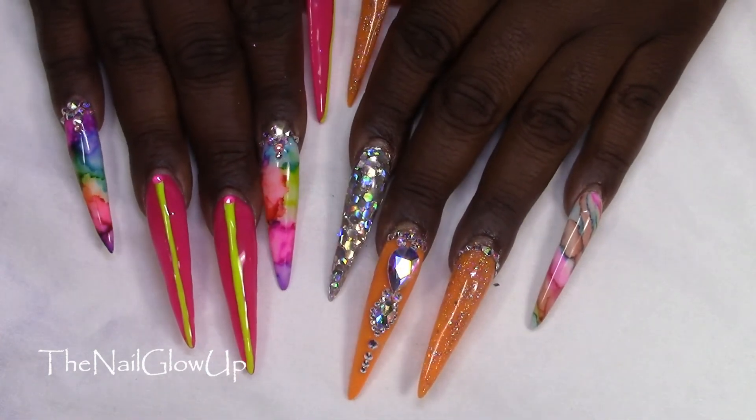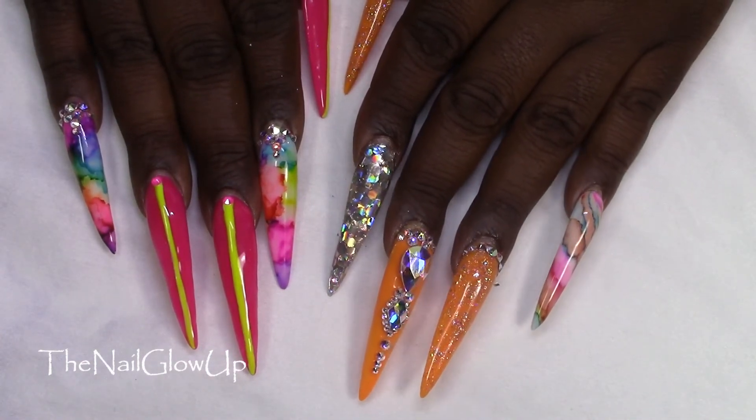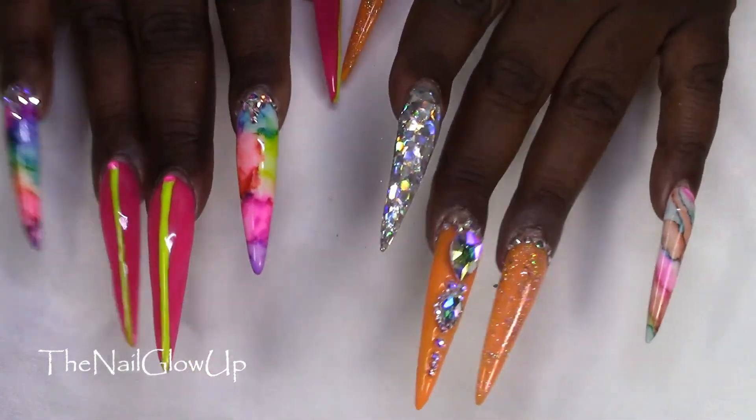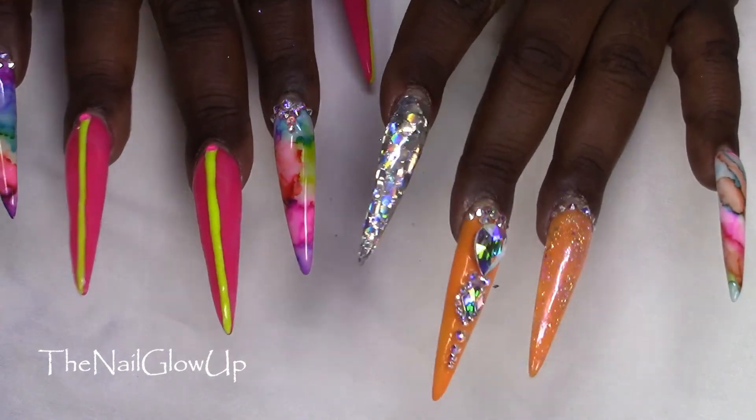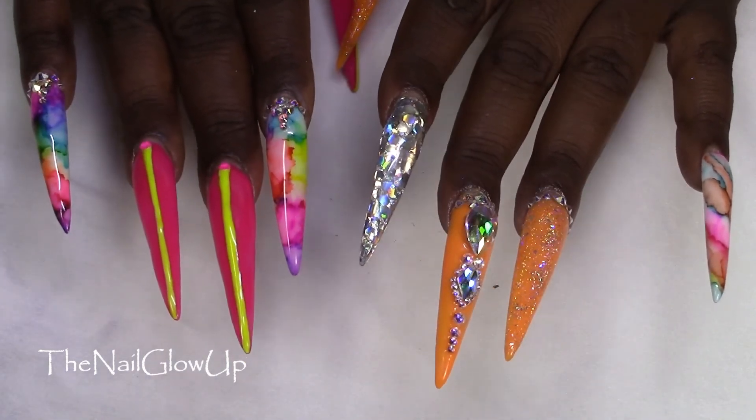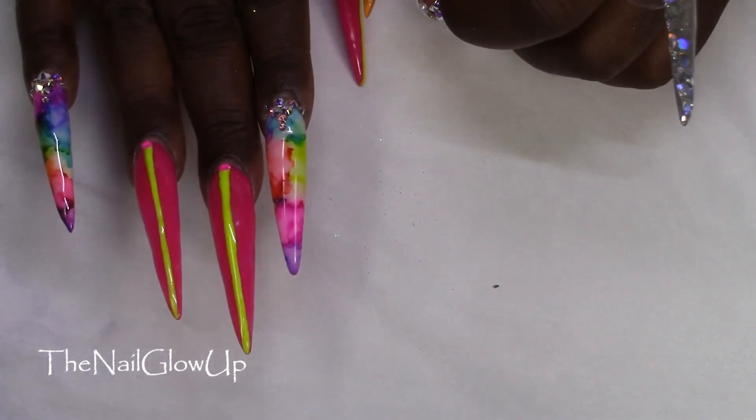That is my right hand and both of my hands! Thank you for watching. I hope you enjoyed this video and enjoy what I have on my nails. Until next time — peace out y'all!